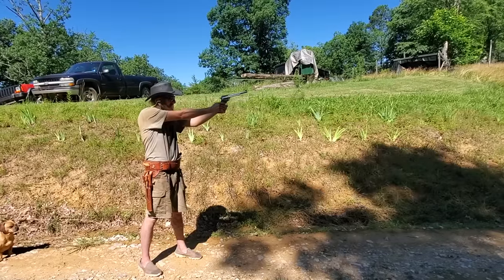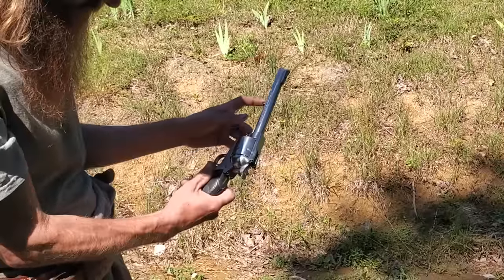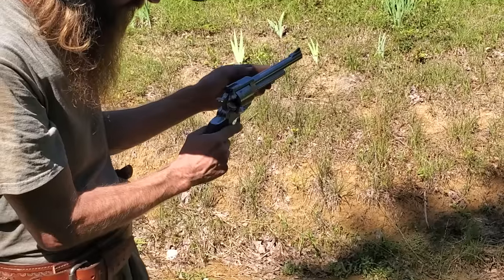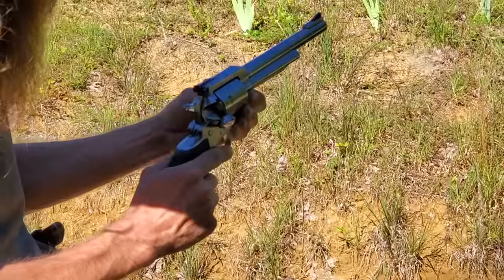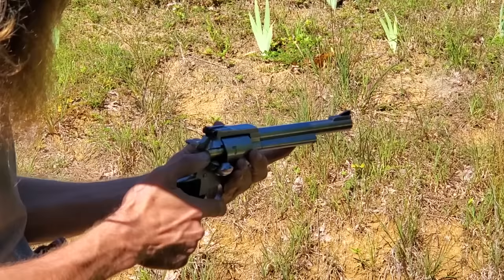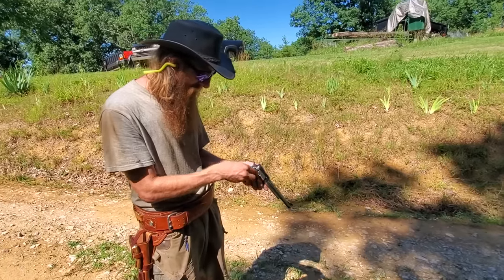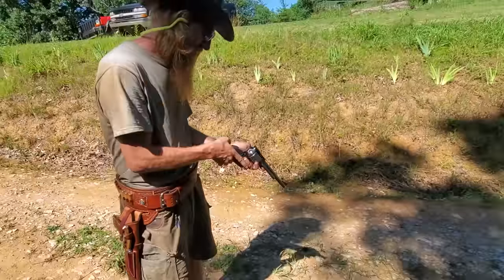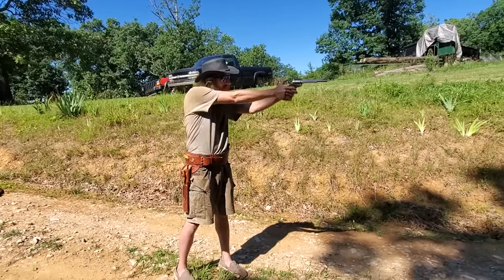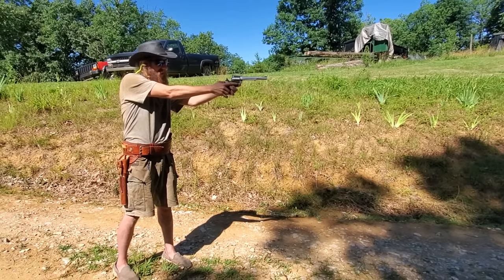We'll be shooting a little hard. We'll put in the .44 Magnum — looks like a little practice. That's a lot louder.